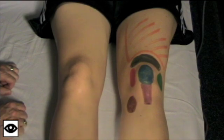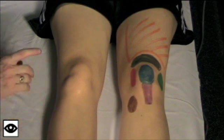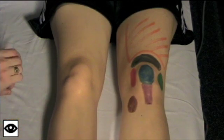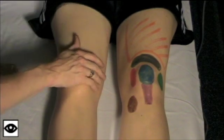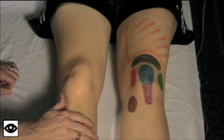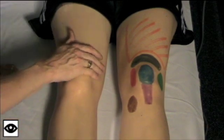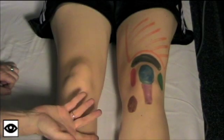We're going to now move on to feeling the knee. The first thing you always want to feel for is warmth. The knee should be about a degree cooler than the surrounding tissue. So you're going to start up here, feel down across the knee and down onto the tibia, and you want to notice about a one degree temperature change. Some people like to feel with the back of their hand.